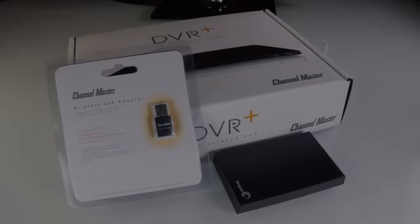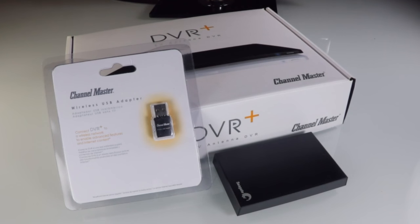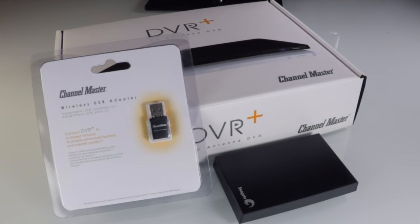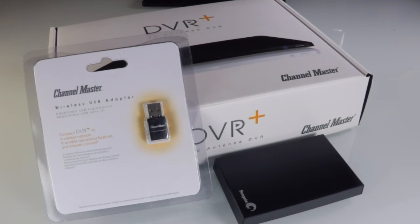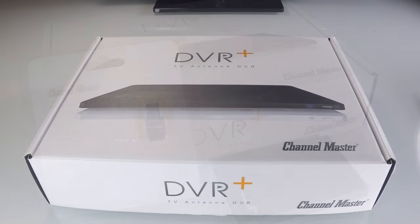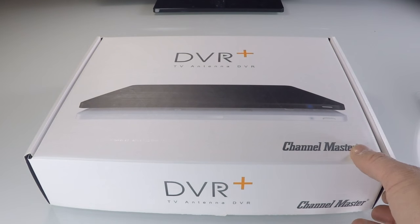Hello, this is Mike with Channel Master. Today I'm excited to walk through the complete setup of your new DVR Plus — from opening the box, getting it connected to your television, and beginning to watch and record free live television. We will also cover the connection and setup of the wireless USB adapter and a compatible external hard drive, like the one terabyte Seagate model shown here.